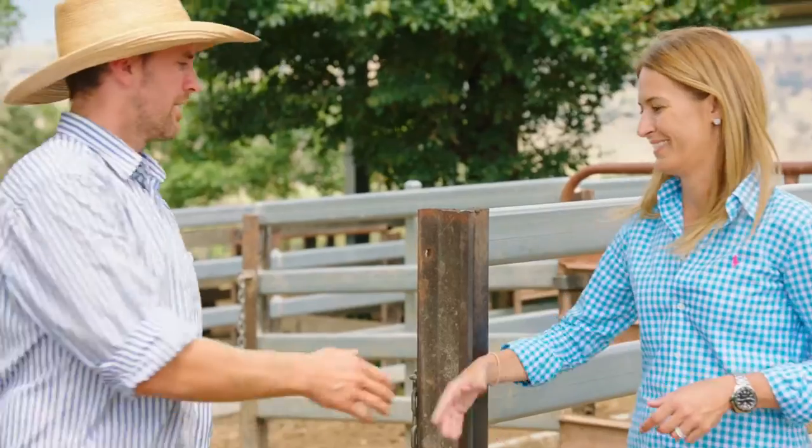I'm here to visit Tom Graham, a farmer from Kulak, who also happens to be a vet. Tom's going to walk us through how he manages farm safety risks in his stockyards. G'day Stacey, how are you? G'day Tom. Welcome. It's nice to be here. Let me show you around the yards. Sounds good.